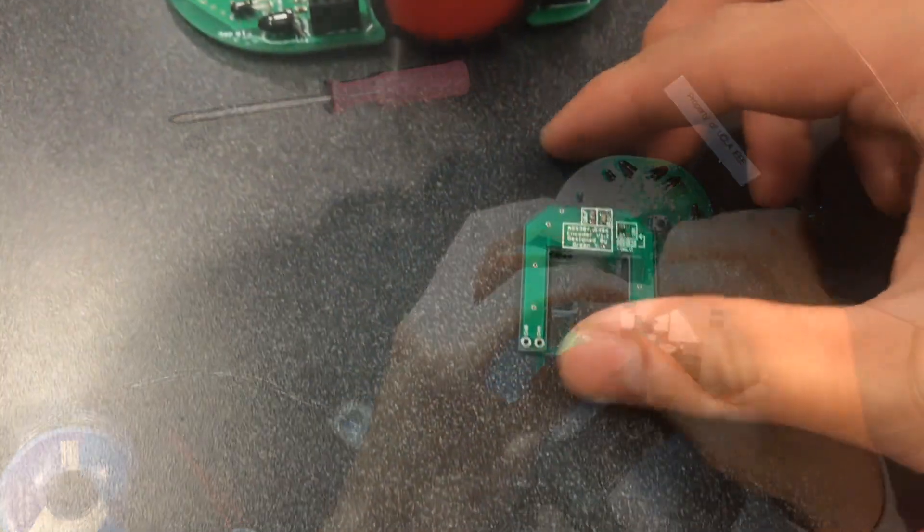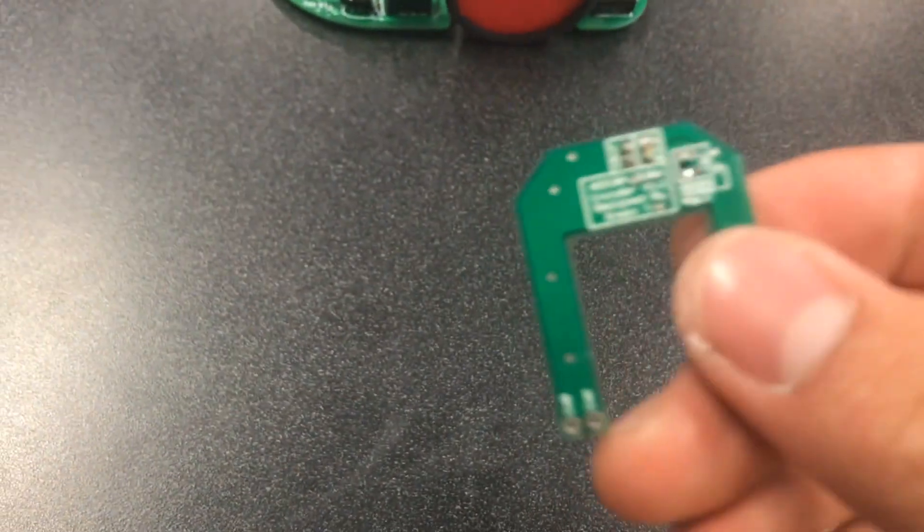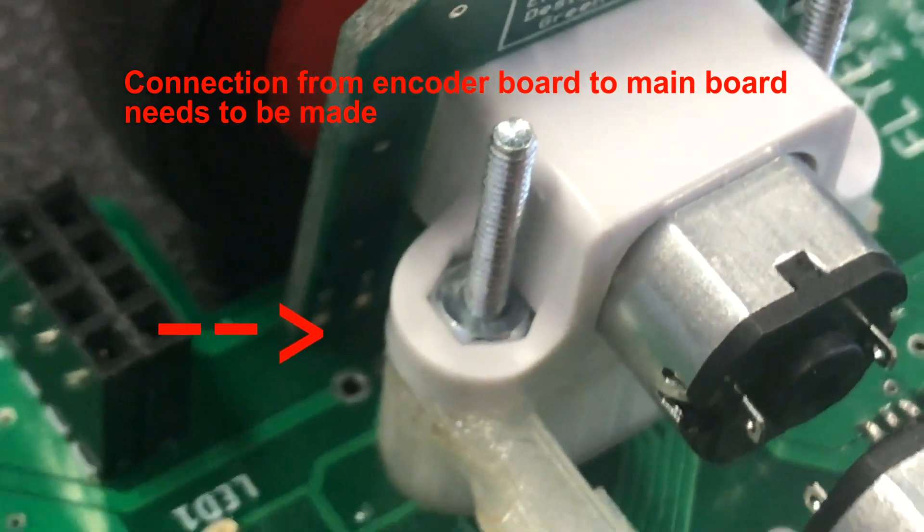Testing the encoders — reading out counts: five, five, one, five, one, three.